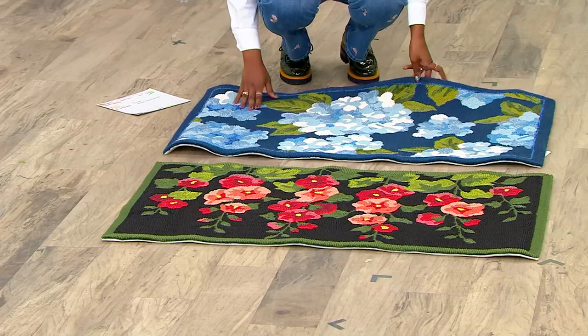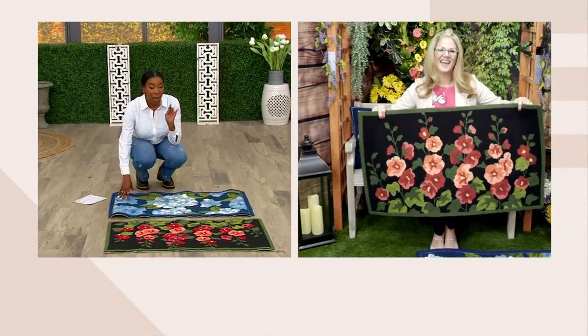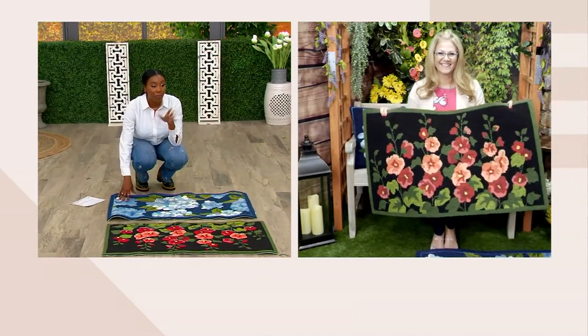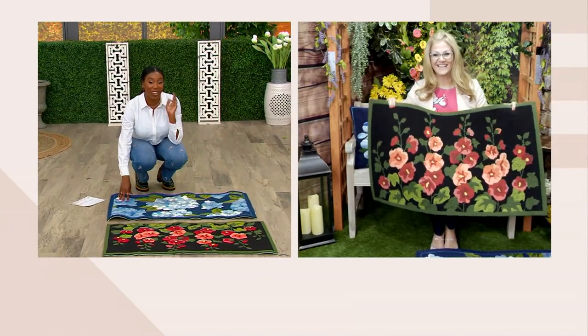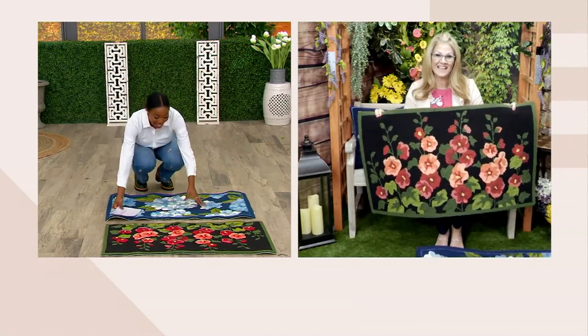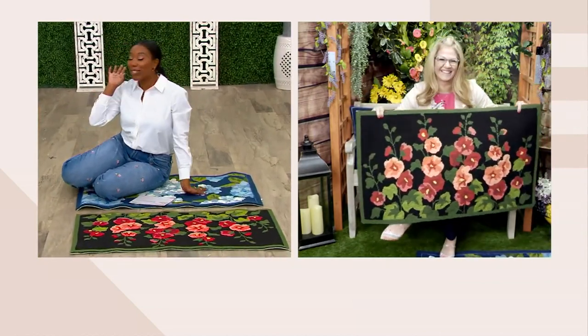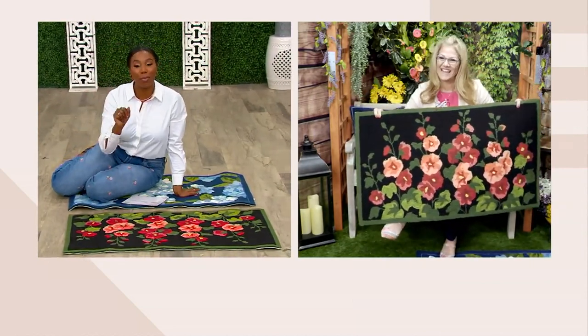Ginger Waltz is joining us — she's part of the team that brings us Plow and Hearth here at QVC. It would not be a Monday without Ginger. I was like, I think it's Monday, but I don't know because I haven't seen Ginger, so it's good to see you. I know, I'm in the last hour, but that's okay — you're still here. You're fashionably late.